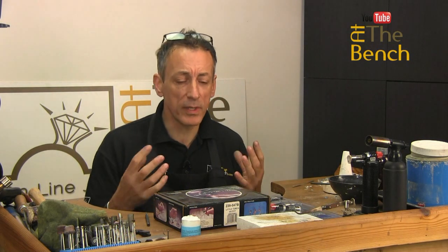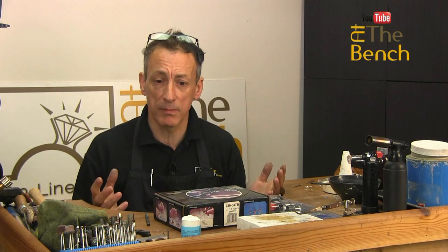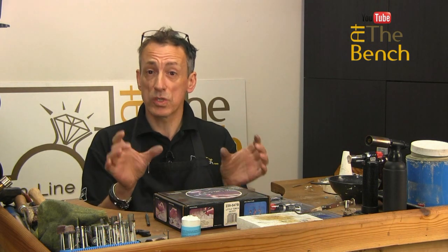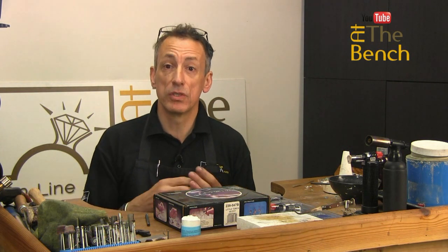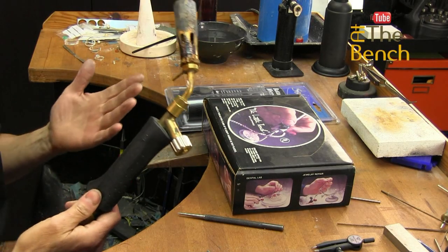Now, over my 30-odd years being a professional jeweller, I've used many, many torches. I've used some called Rothenburger with small little disposable tanks. The one torch I've used for the majority of my career is this style — this is the Sievert torch.